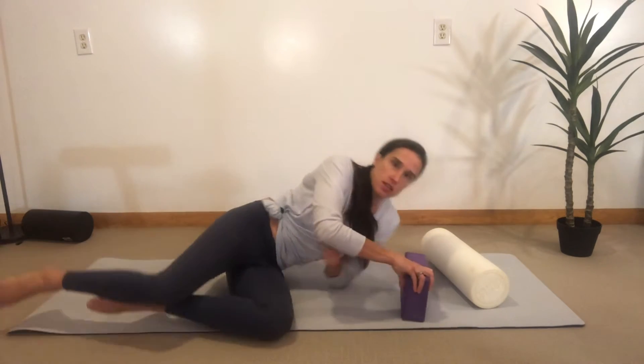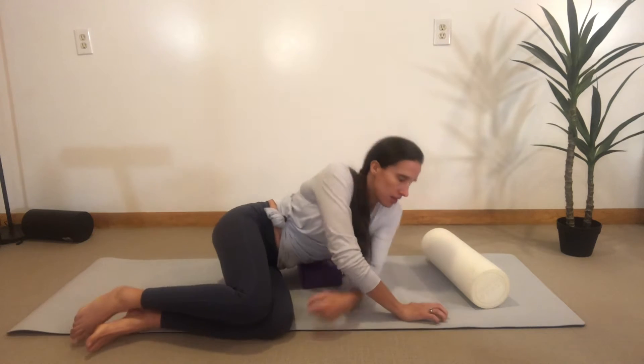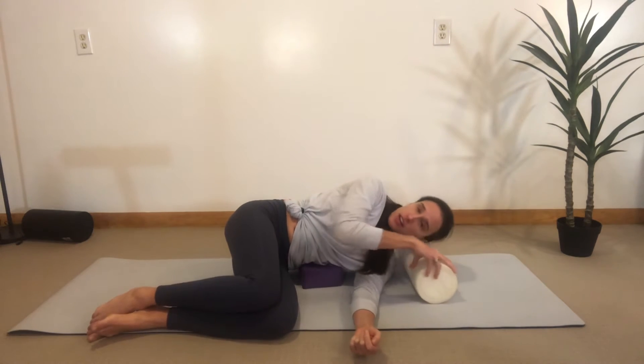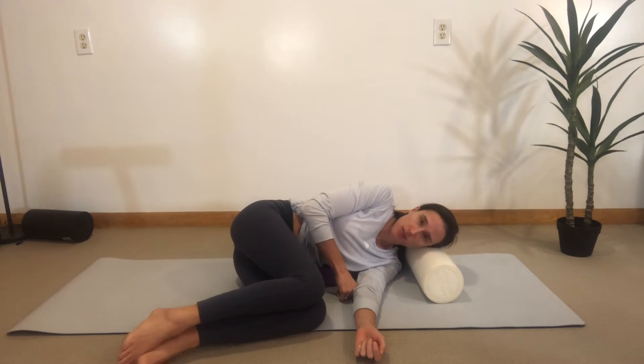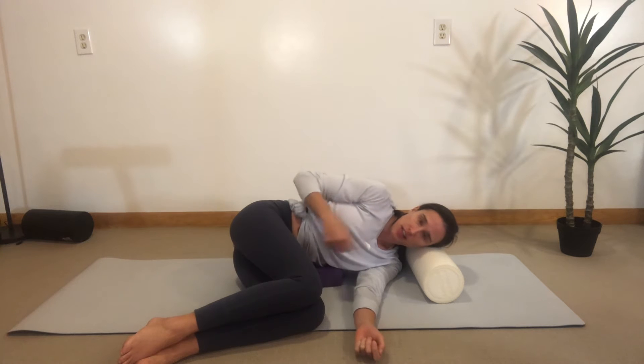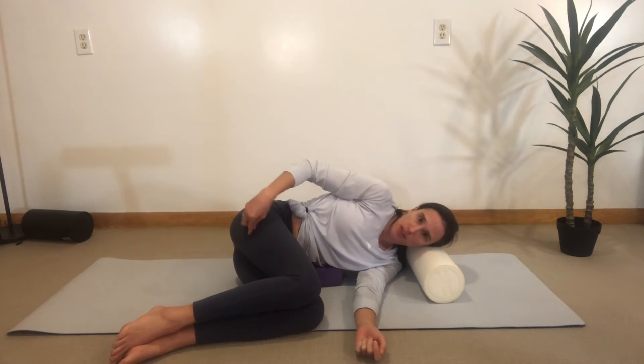You will be lying on your side with your legs bent 90 degrees and the block right underneath your ribs. Your head is supported so that it's neutral. We're going to have the knees bent up in front of our hips, and you'll see that my lower legs are also 90 degrees from my upper legs.